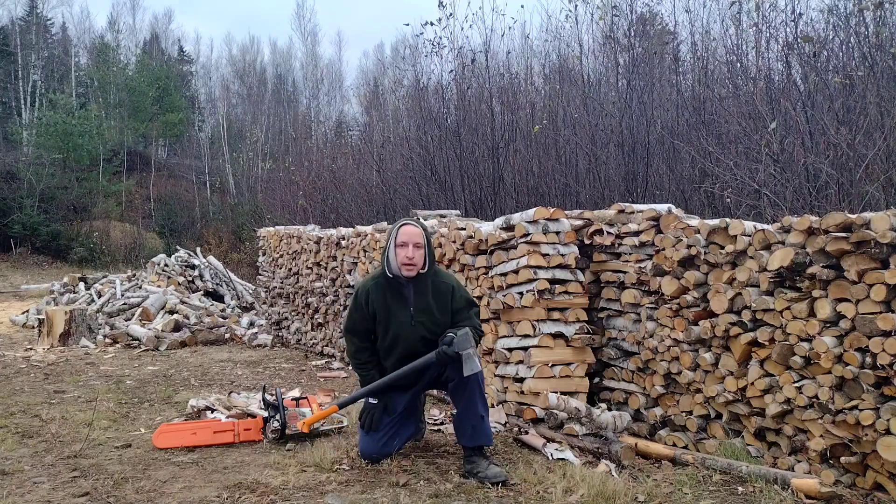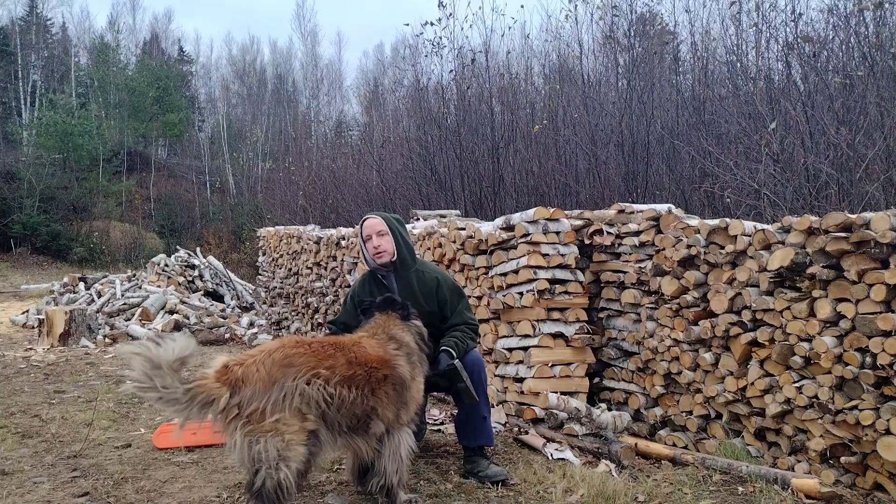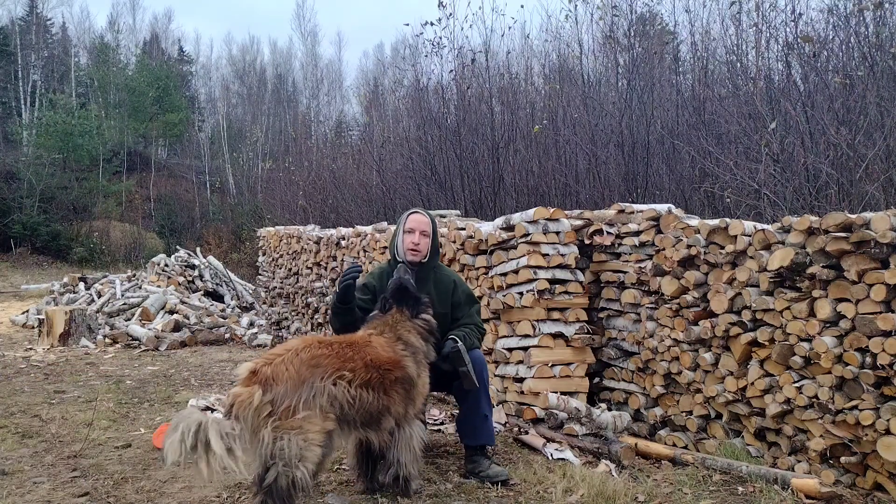It's mid-November in eastern Canada and it's getting really cold out. It's probably going to snow any day now, so I'm getting pretty desperate to get my firewood done up over here.